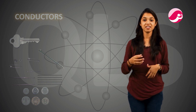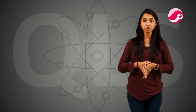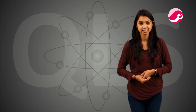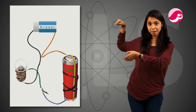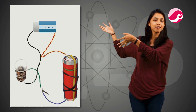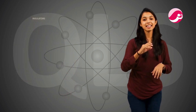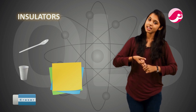Now we come to the definition of insulators. Materials which do not allow electricity to pass through them are known as insulators. In the diagram, the current is coming but it is not able to pass — it is like a shield. Examples of insulators are: paper, rubber, plastic, glass, and so on.